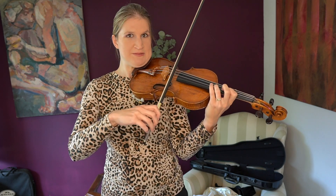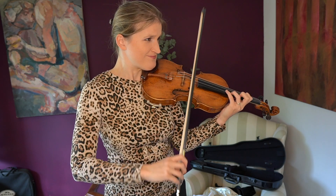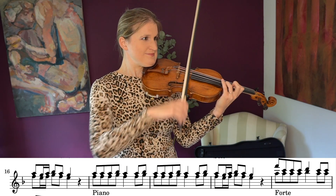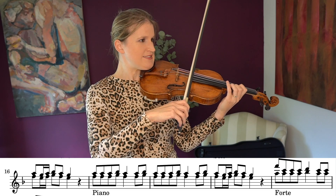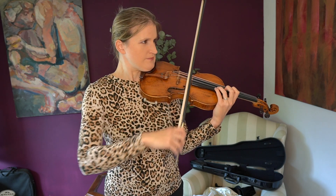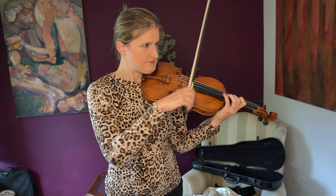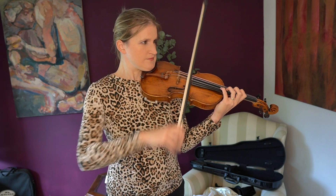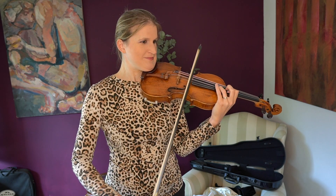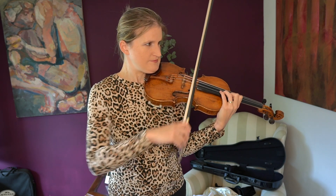If I can do a trill I can probably do this. My brain just bugged there. Okay, let's do that transition — because that was just luck that it was sort of in tune. Don't fix it with vibrato, Zlata, don't fix it with vibrato. This is so tricky.